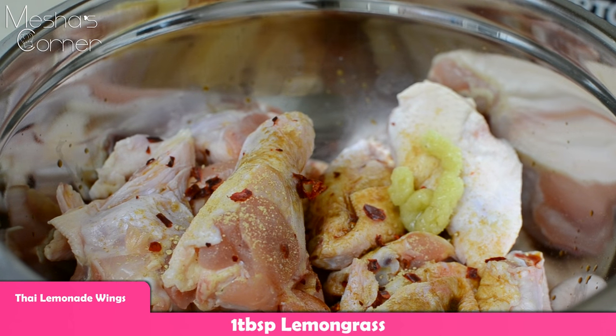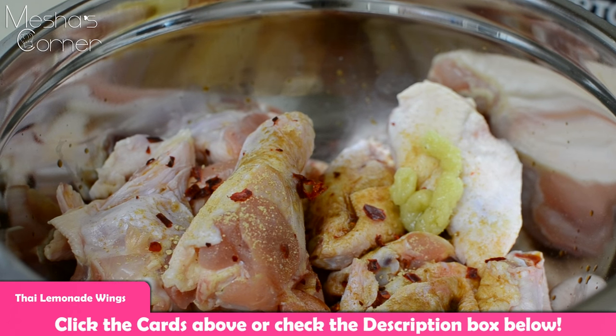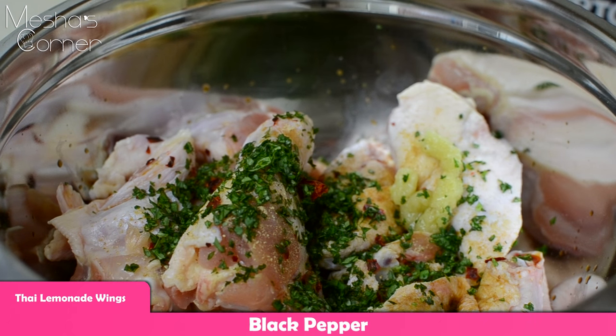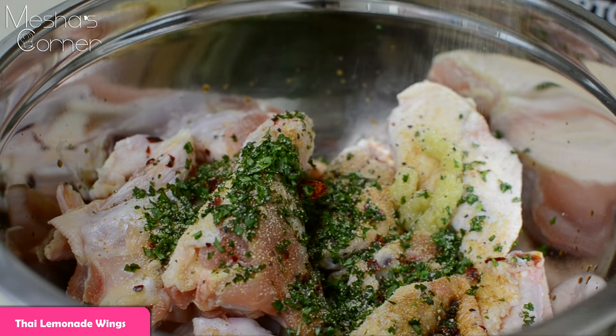Then I'm going to go in here with a tablespoon of lemongrass. Also, if you don't have these ingredients in your house, I can definitely put substitutions on my website, www.mishascorner.com — I don't expect everyone to have these ingredients, I definitely didn't always have them. I'm going to use a couple tablespoons of cilantro, some black pepper, and garlic powder. You can add salt if you want to.